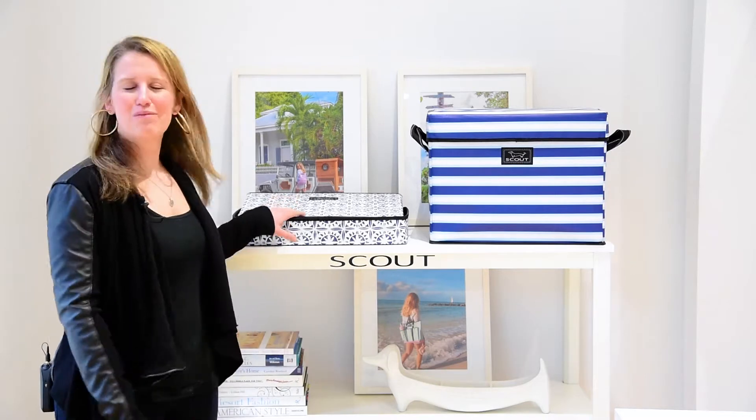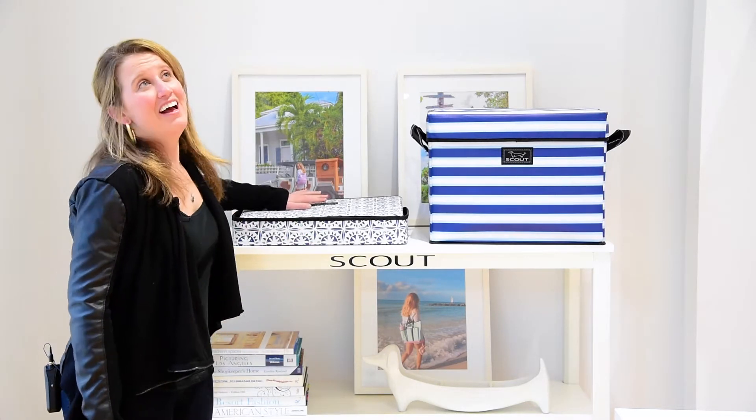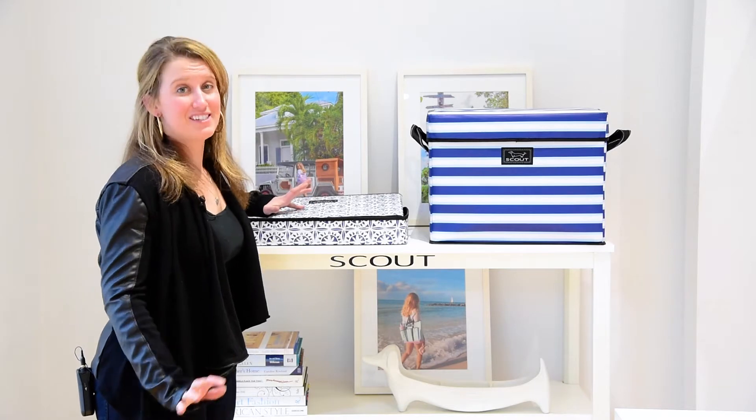I'm Crutcher and this is the Rump Roost Medium. I love this because I have a 70 pound golden retriever, so I need a really sturdy piece of storage to hold all of his stuff.